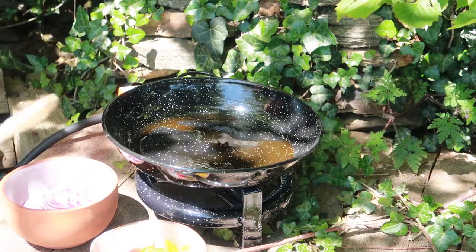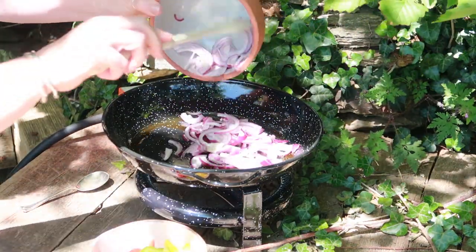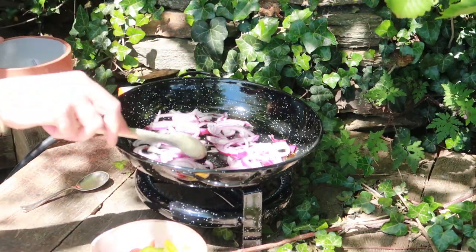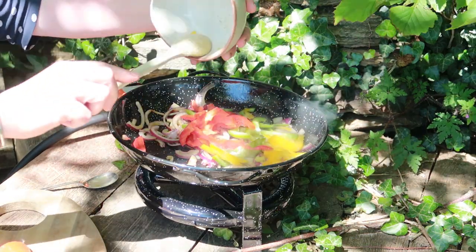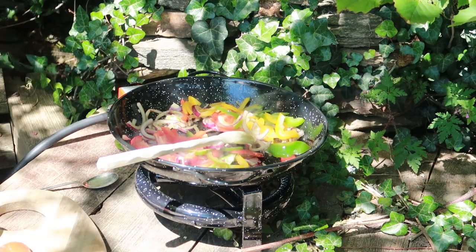Now I'll be honest, I normally make my fajitas with chicken but today I really fancy trying it out with salmon, and I'm in love with the results. So pop a little oil into a hot pan, add the red onion and sliced peppers and let them sizzle together for a few minutes.